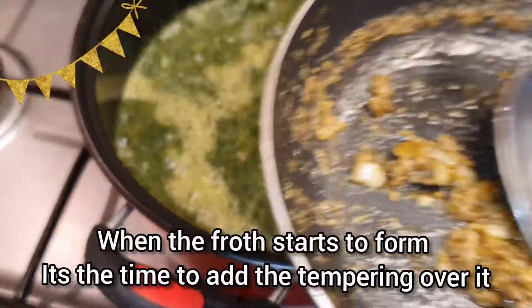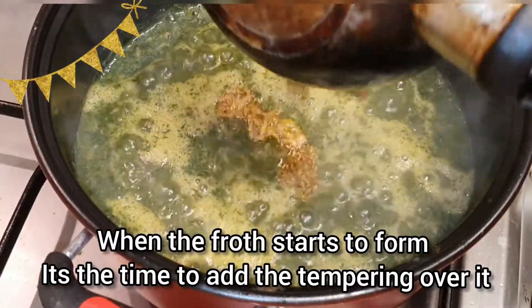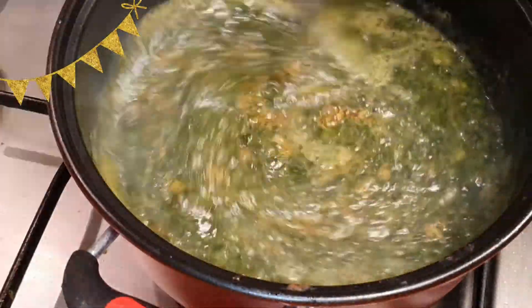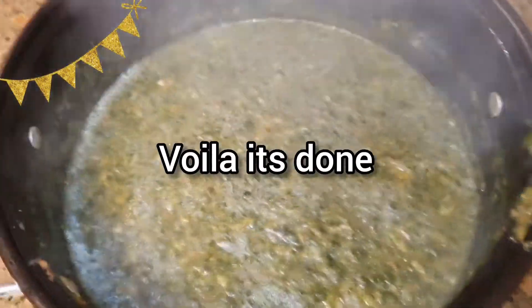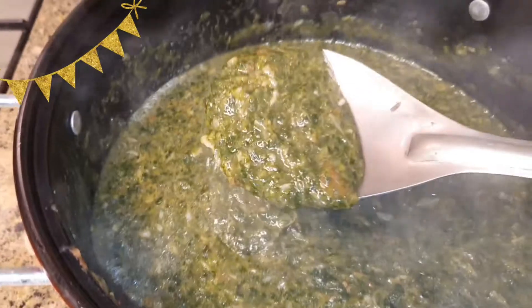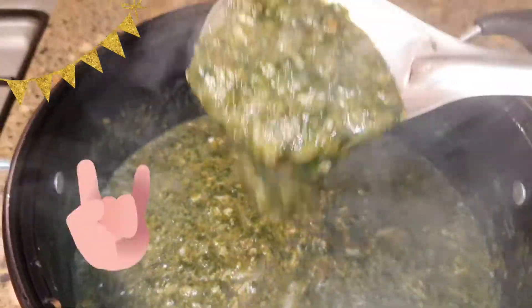Now when you start seeing the bubbles or the froth coming over the molakhia, it's the time to add the tempering to the molakhia. Mix it well. And yeah, it's almost ready now. Close the lid and serve hot. You can see how thick and sticky it has become — it really tastes yummy.